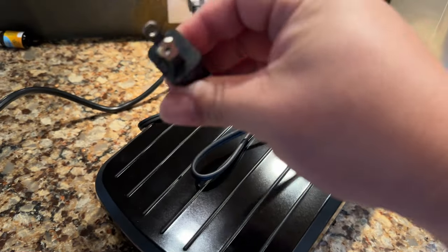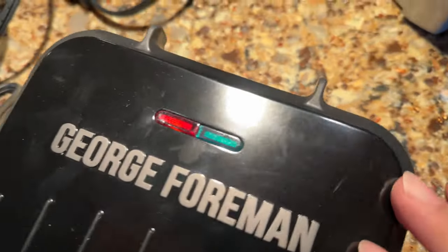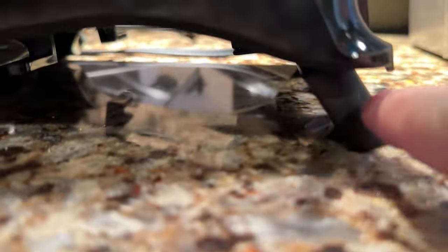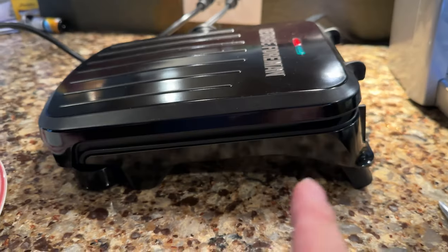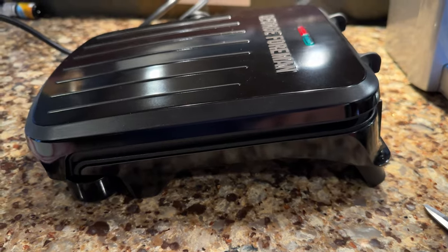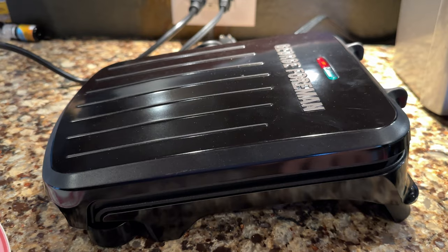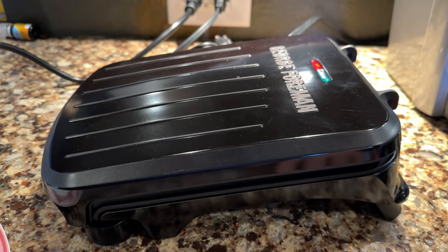I have the grill here and I'm going to plug it in to show you the red light and green light — red light means stop, green light means go. The red light is on, which means it is warming up and not ready to use. You want to wait until this light turns green. I have the leg kicked out because I'm doing steaks, so it's slanted at the higher steak-cooking temperature. Let's take the sous vide steaks and finish them on the George Foreman grill.